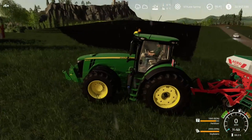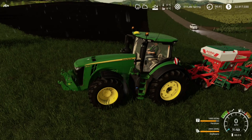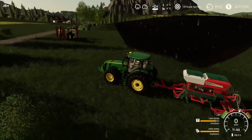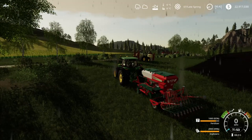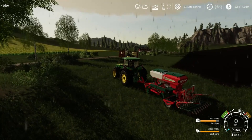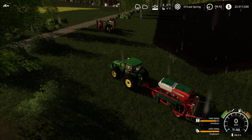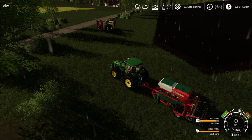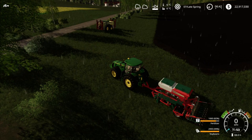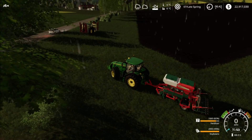Well, we got some rain, but that ain't going to slow a good farmer down. No sirree, Bob. We're going to put a little soybeans into the ground. This is going to be great. It's going to be good times. And rain ain't going to slow that down, I tell you.